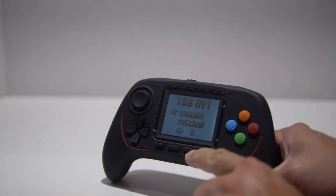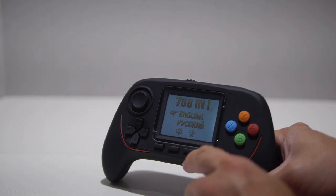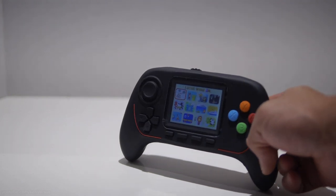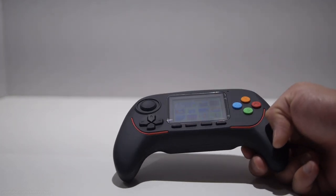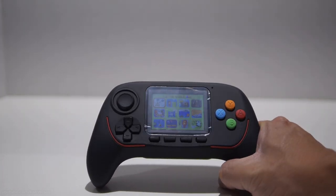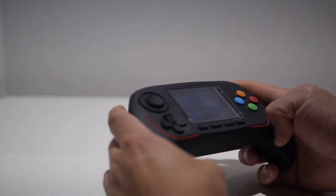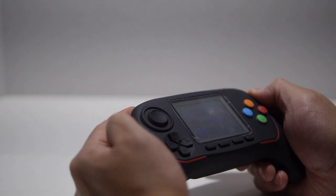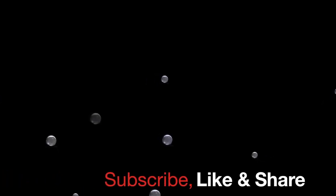I could see myself using this as a portable gaming device. But unfortunately the software inside is not as good, because it doesn't have games that would appeal to us retro gamers. Because of that, I would have to say this is definitely a pass. But if you're interested, I will have links to it in the description. Anyway, that's it for this video. Have a nice day and I will see you next time.